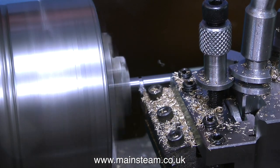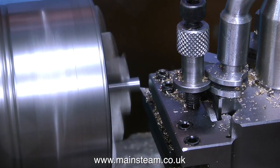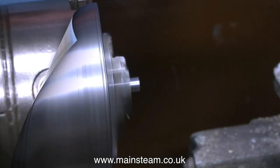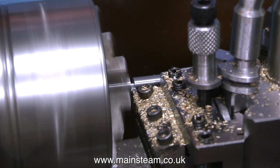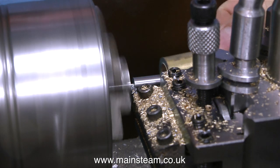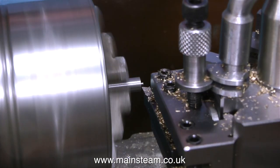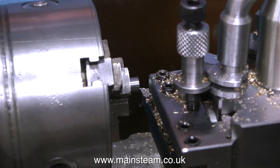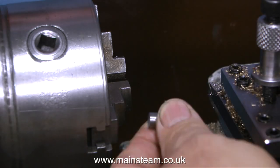This clip shows the parting-off process, very speeded up. I would not normally part off steel at this speed, and I would also use lubricant, but on these videos I tend not to. Here's a top tip: you can part off and spend ten minutes foraging in the chip tray looking for the piece, or you can use a piece of tube like this to catch it. The other reason is that after parting off, the piece of metal is very hot and I've burnt myself so many times.